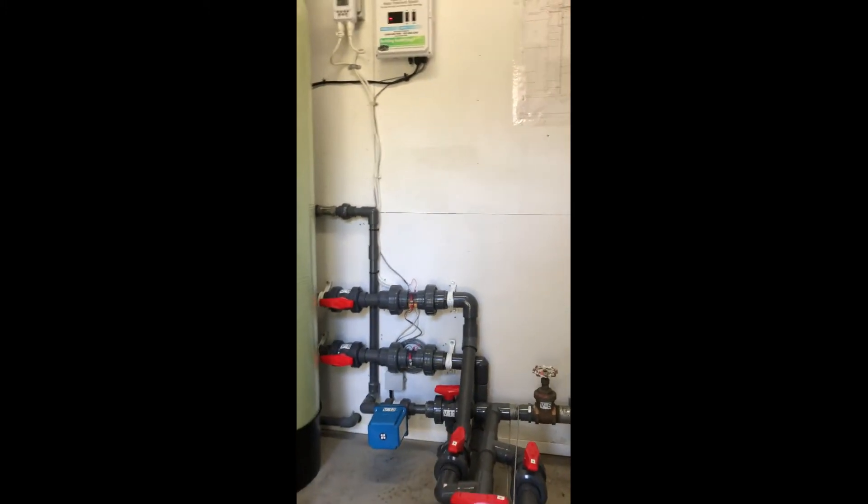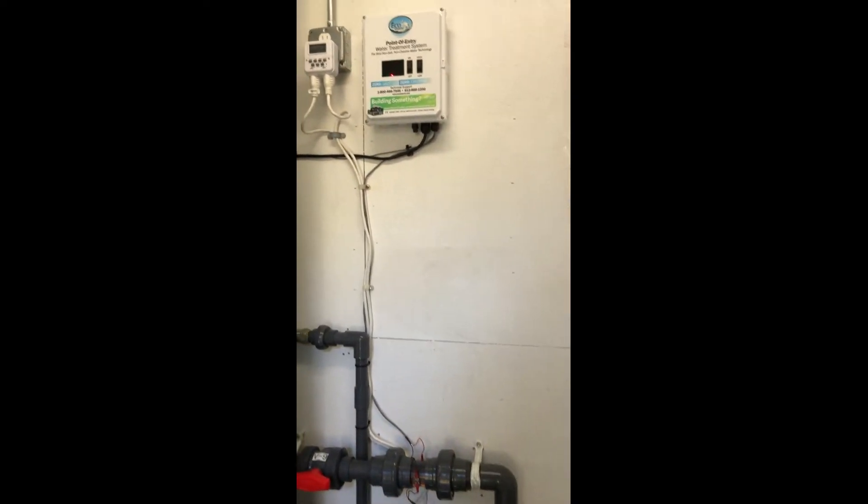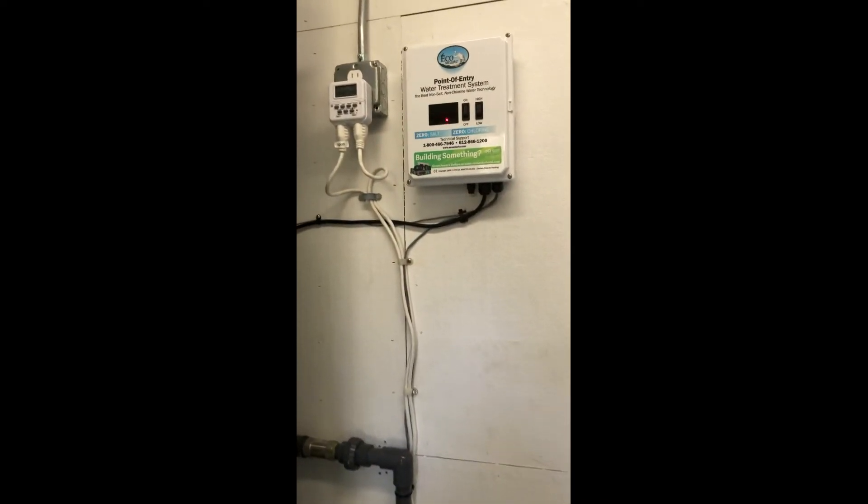Here you see an overview of the EcoSmart cartridges and the EcoSmart point-of-entry control system.